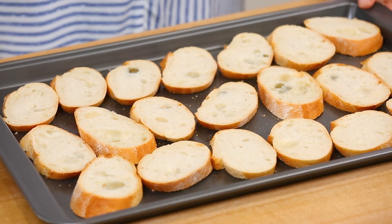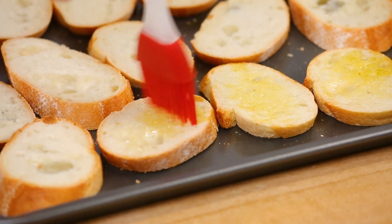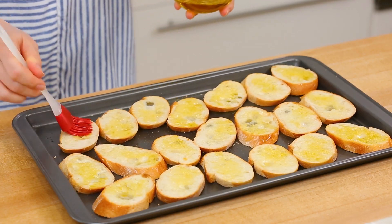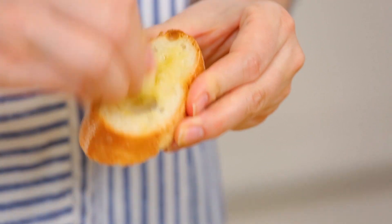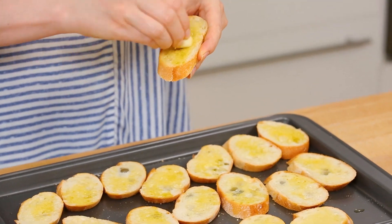That way your toppings really are the star of the show. I'll arrange my slices on a baking sheet and brush each of them with a little bit of olive oil. You could use melted butter instead, but olive oil keeps things just a bit lighter. Pro tip: if you want to amp up the flavor even more, take half a clove of garlic and rub the cut side on the surface of your bread before baking. It infuses your crostini with a beautiful garlic essence without overpowering it.